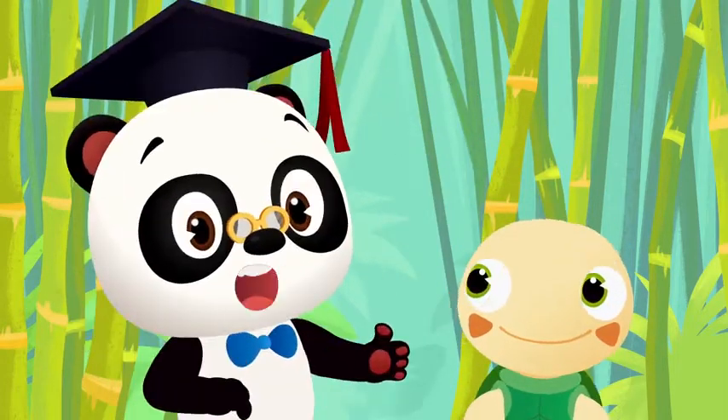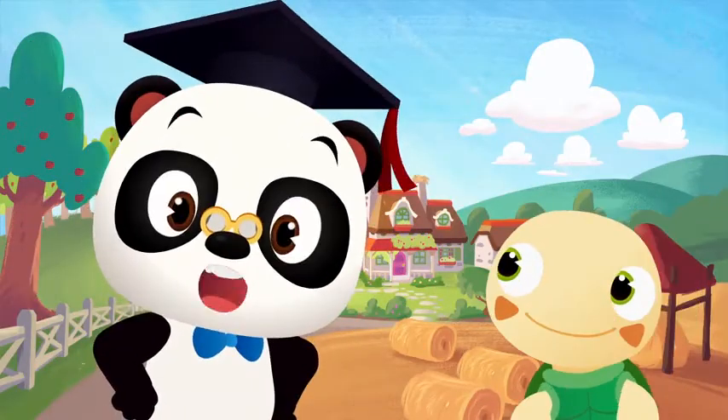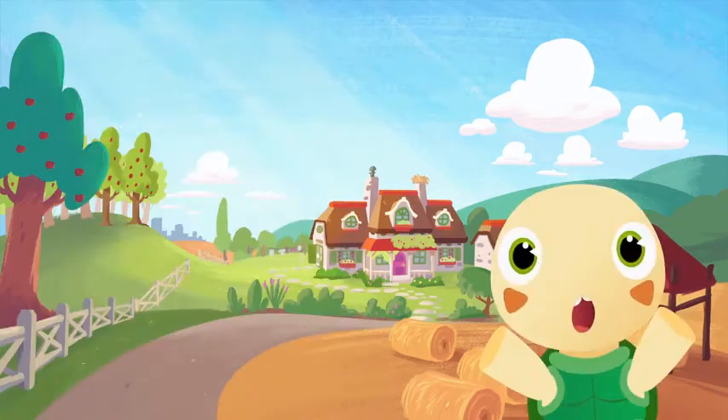Hi everyone! Let's go back to Moo's farm. Let's see how far she got with making that apple pie for Hoopa's birthday. Appoo!